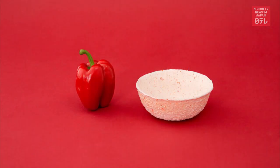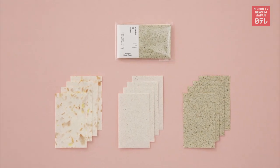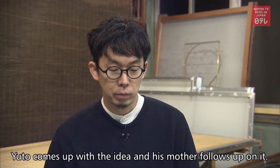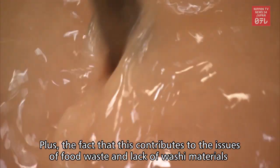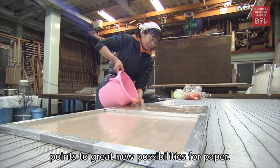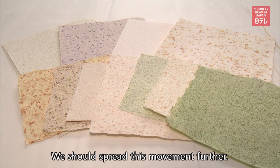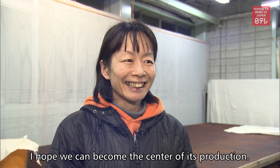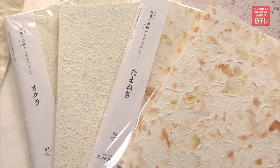Igarashi Paper Mill began selling food paper products in May. The start was delayed by about a month due to the coronavirus. The products include notebooks, message cards, and bags. Food paper not only tackles material shortage and vegetable waste — it also expands the scope and imagination of craftsmanship.